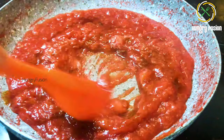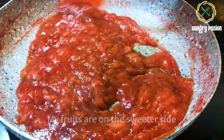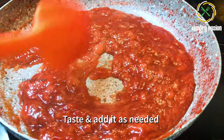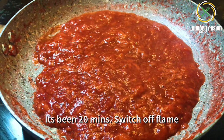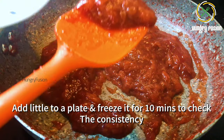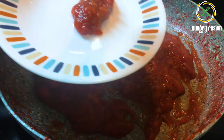You can add up to half a cup of maple syrup based on the sweetness of your fruits. My fruits are on the sweeter side so I needed very little maple syrup — taste and add accordingly. After 20 minutes, switch off the flame.